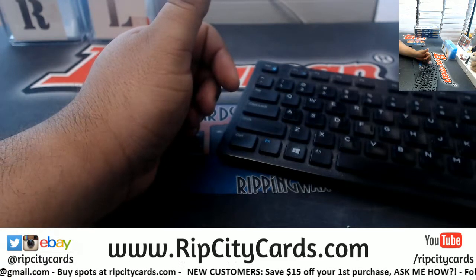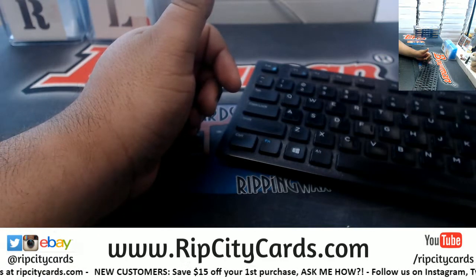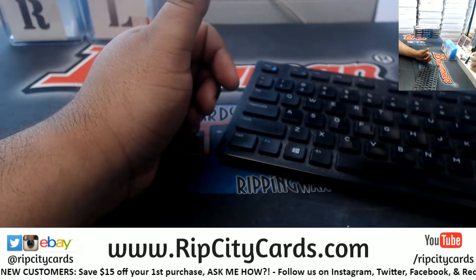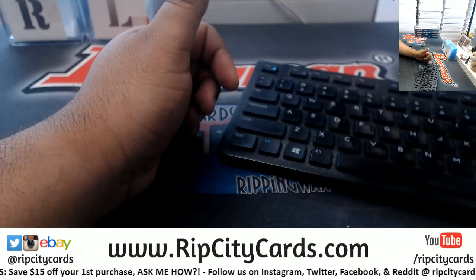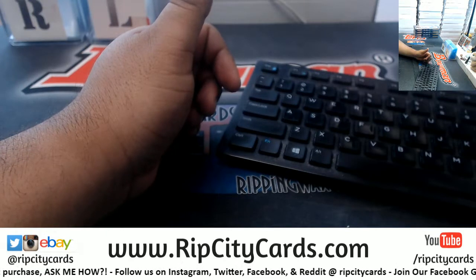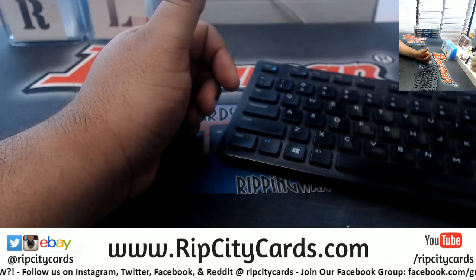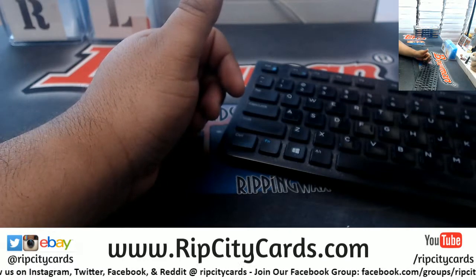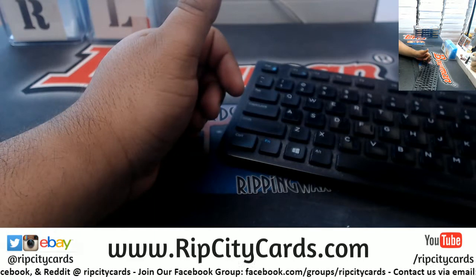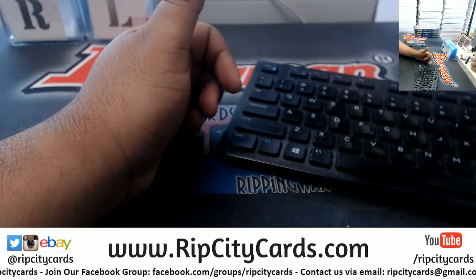We got two full cases of Stadium Club left over on our website, ripcitycards.com. If you've never bought a break on our website, now's as good a time as any to get into it. You can save $15 on your first purchase, all you have to do is register for an account and I'll add the $15 into your account.